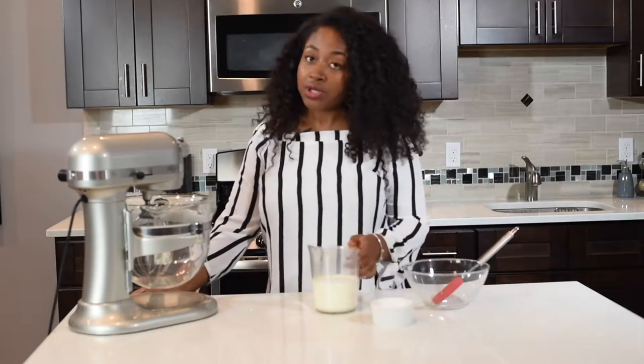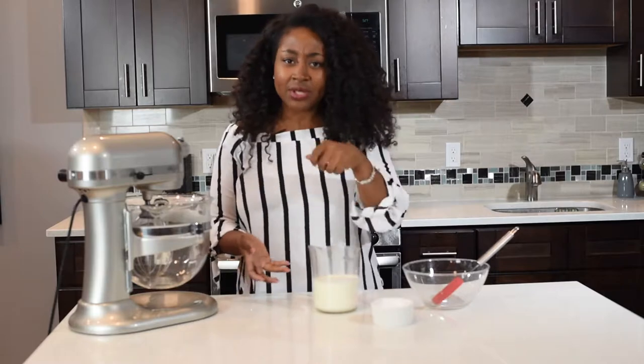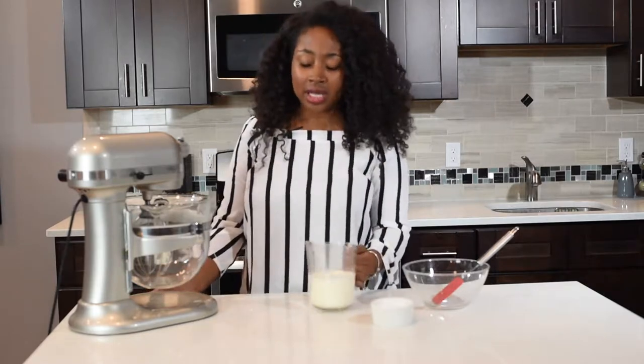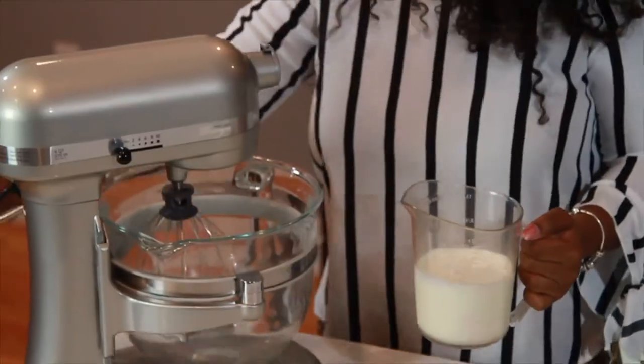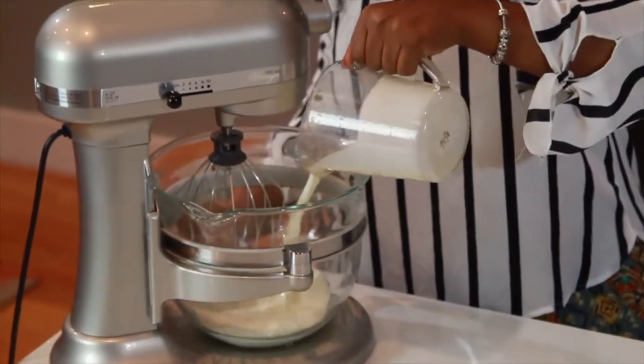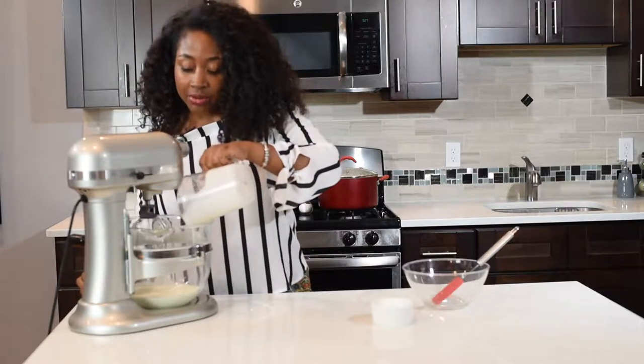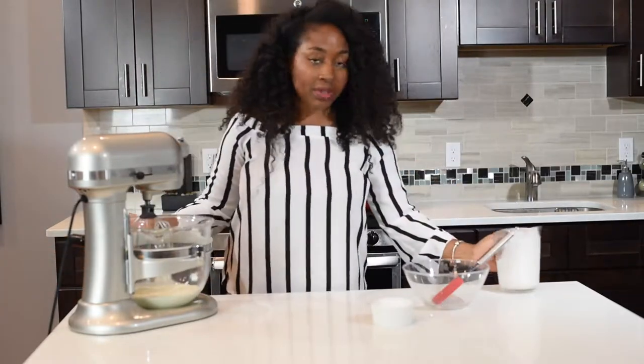The first thing you want to do is you're going to need either a stand mixer or even a hand mixer — that's perfectly fine as well. So I'm going to pour in my heavy cream, which you can find at any supermarket. It's going to be labeled heavy cream or whipping cream or whatever, but it's all the same thing.